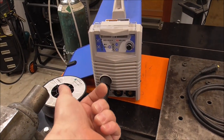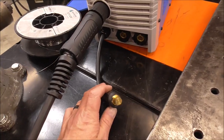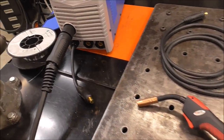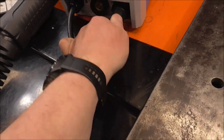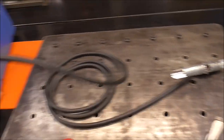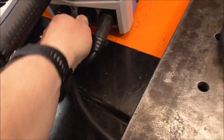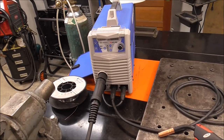Some machines have actual wires that you physically need to switch around, like on my Hobart, which I'll show you in a minute. But if you're using flux core wire, you want to make sure that you're running DC electrode negative. So the MIG gun lead would go into the negative terminal right there, and your ground or earth would go into positive. That is for flux core wire: DC electrode negative.